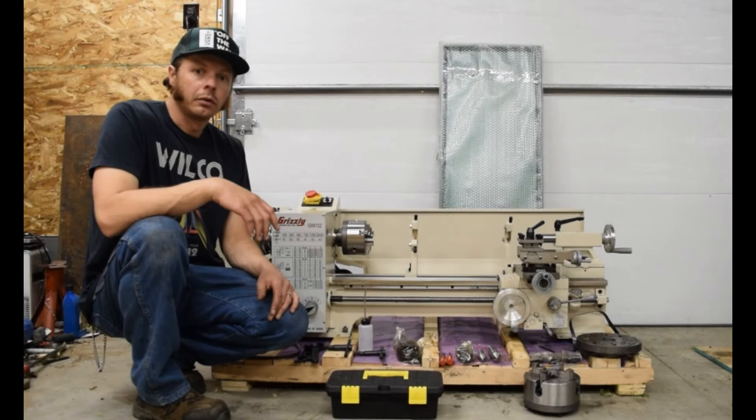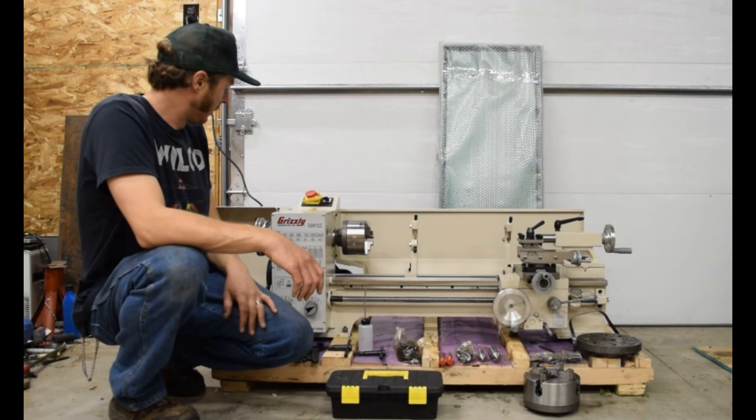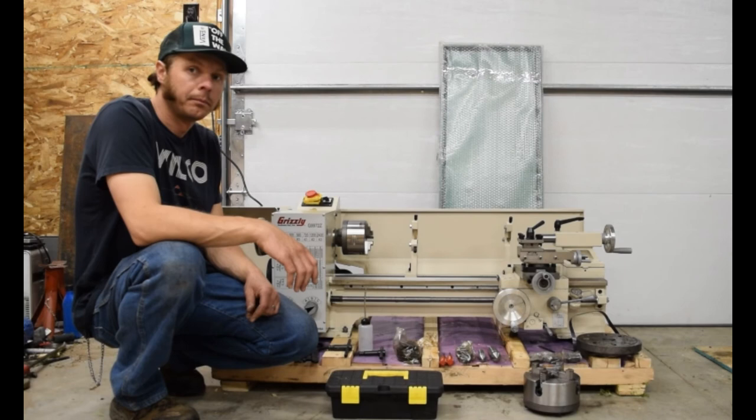So far it looks pretty good. I'm just going to do the break-in procedure and then we'll hopefully make some cool stuff on this. I'll go ahead and fire it up so you can hear it run — it's pretty quiet. Some videos I've watched with other lathes seem really noisy, but this one does not. So I'm really pleased.